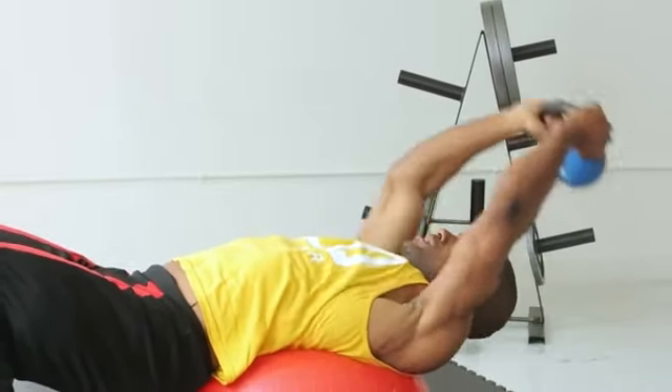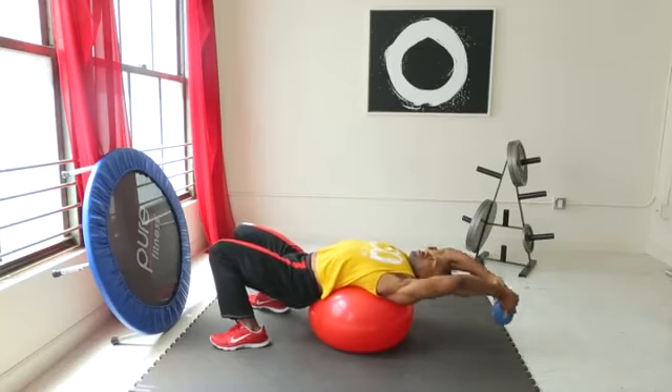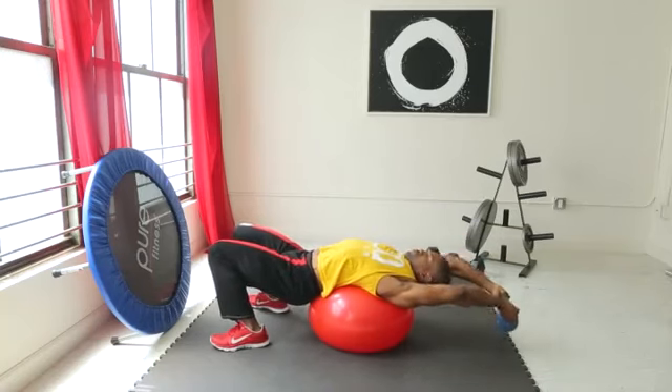And then squeezing. Pullover, pullover, pullover.